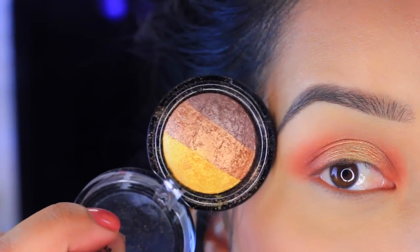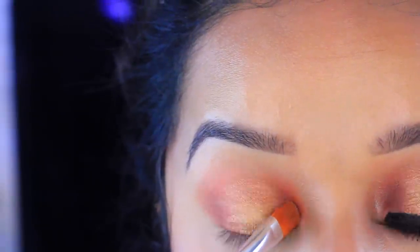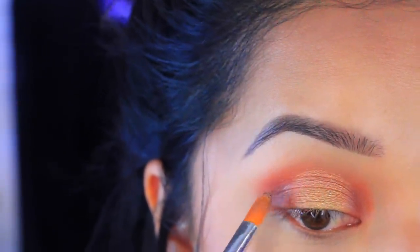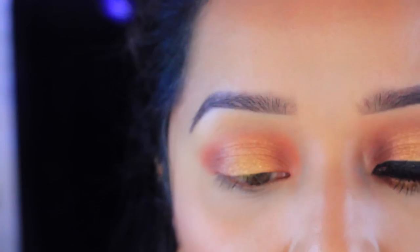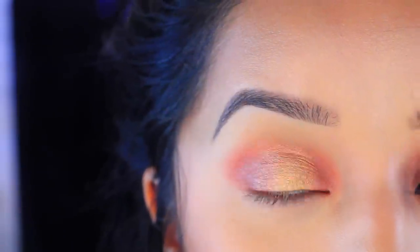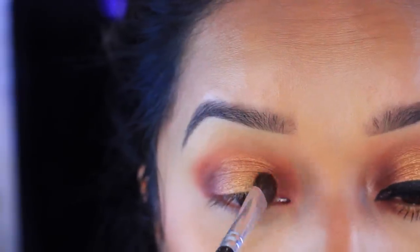I'm going to go back into that J-Cat Baked Eyeshadow and take this darker shade — it's like a taupe-y brown color. I'm going to apply it to pretty much the crease just to give it a little bit more depth. Then I'm going to take the darkest color. This is the Maybelline Cozy Cashmere Palette — I know it was limited edition, but you can use Makeup Geek's Cocoa Bear and maybe Mocha from Makeup Geek as they're pretty much the same colors. I'm going to take that dark brown and further deepen the outer corner.